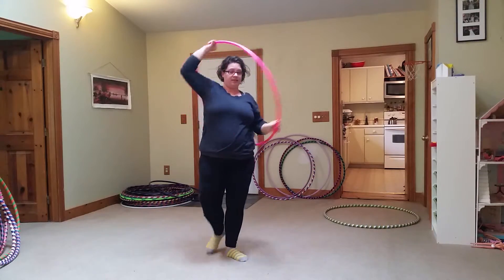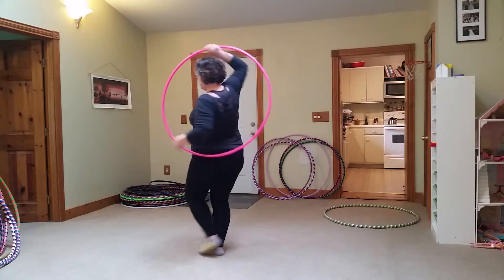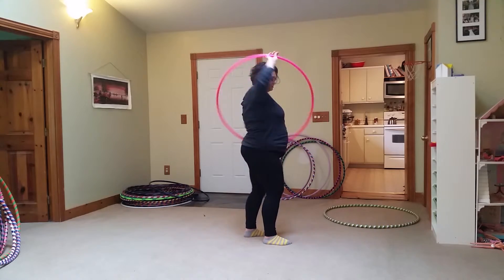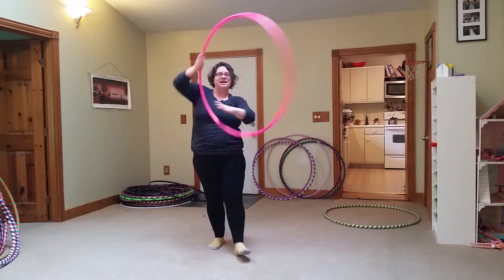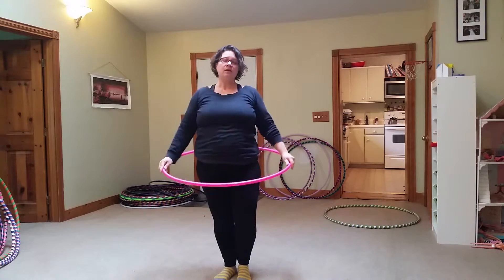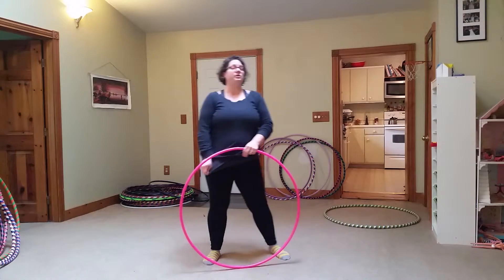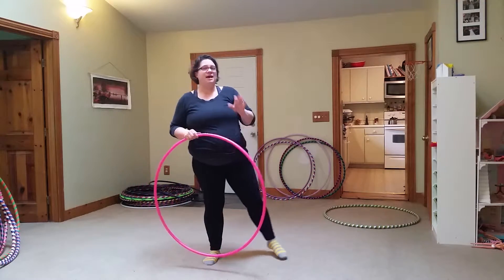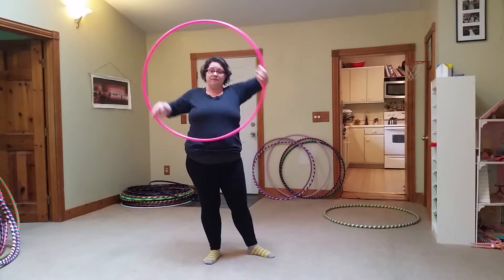The smear looks like this. And once you learn this loop, there's lots of variations you can do — or spinning the other way, which is a little harder for me. But there's lots of variations you can do with a smear. So, even though this trick sometimes looks a little difficult, the reason that I like it is that it's not. And it has a lot of wow factor for not a lot of effort.